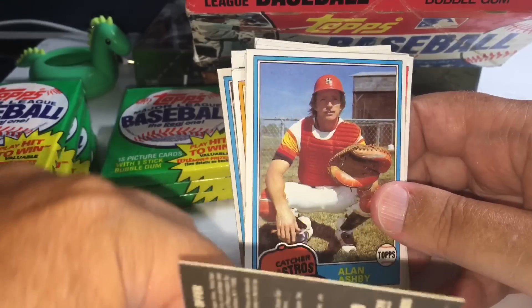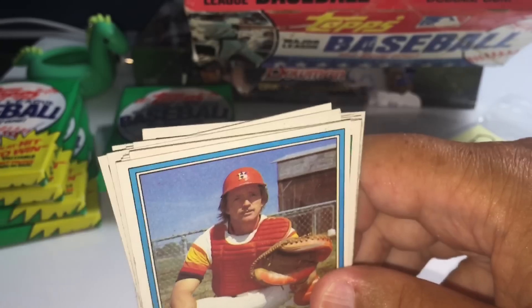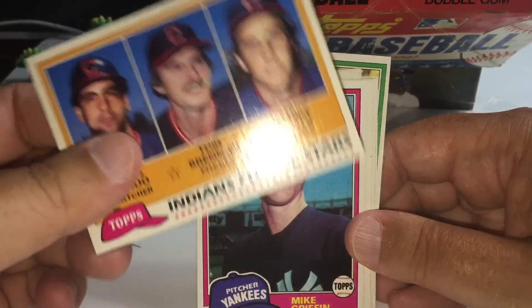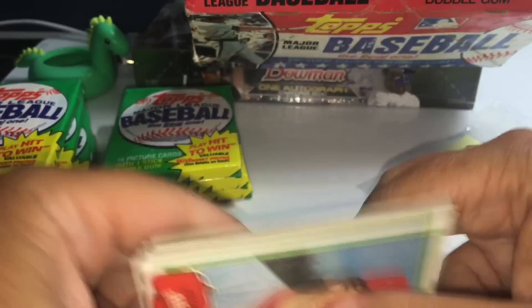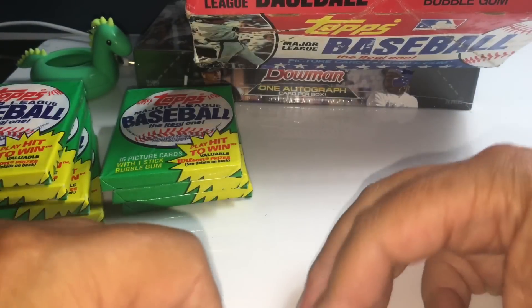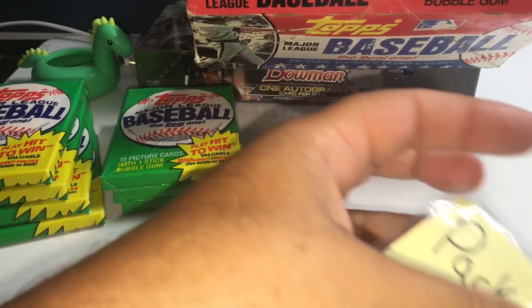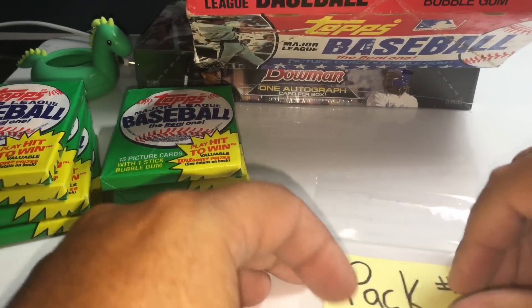Incredibly, Carlton Fisk — at least for me growing up — he's known for being a Red Sox. One of the most iconic videos is him waving that home run over the right field foul pole at Fenway Park. But he actually played longer for the White Sox than he did the Red Sox, which I found fascinating. I don't think anybody who watches baseball would ever know Carlton Fisk as a White Sox.